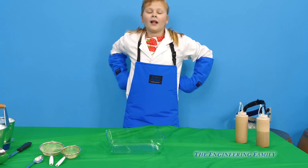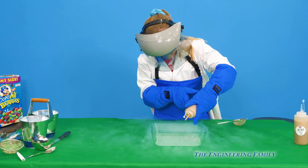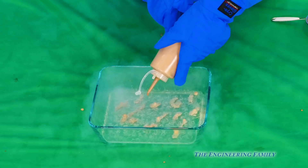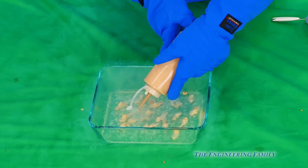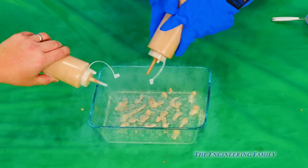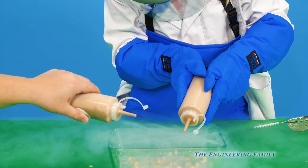We're gonna get ready and start making our Dippin' Dots. Let's go! So she's just dropping them right in there. This is super cool. I'll even give you a hand and help you make some. So she's just squeezing it out of the squeeze bottle right into the liquid nitrogen. The smaller you squeeze, the better they work. You just want to do a bunch of fast little ones.